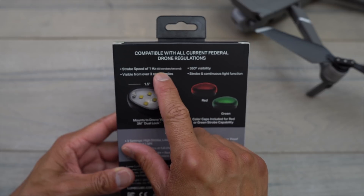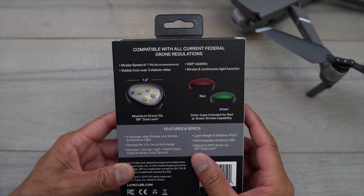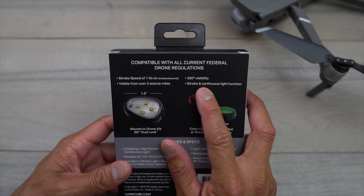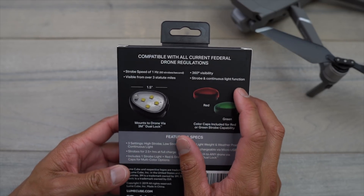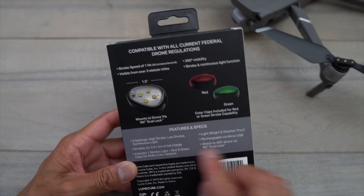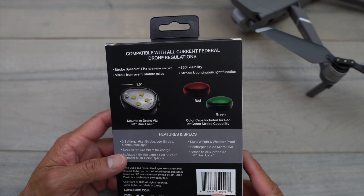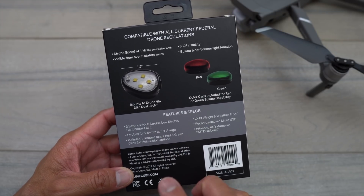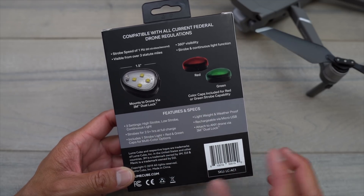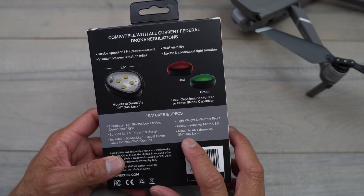On the back of the package there are a few more specs about this strobe light. It strobes at one hertz, or 60 strobes per minute, and it's visible from over three miles away. It has 360-degree visibility as well as strobe and continuous light functions. Lengthwise it is an inch and a half, and it uses 3M mounts to attach to your drone. It has high strobe, low strobe, and continuous light modes, can strobe for up to 2.5 hours at full charge, is lightweight, rechargeable via USB, and uses a 3M dual lock mount.